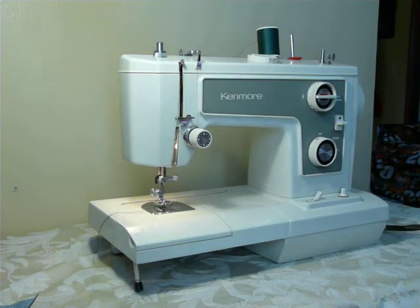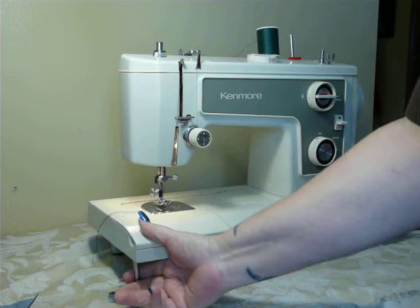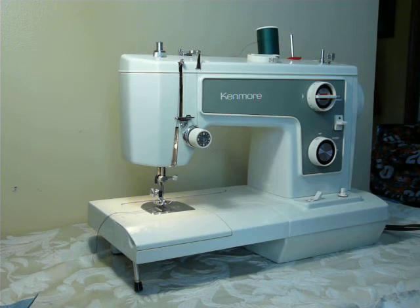Good morning, everyone. I am McDthriftyGirl here on YouTube to show you this vintage late 70s, early 80s or so Kenmore model 1937. This is a really nice machine — it's the 148.1937.